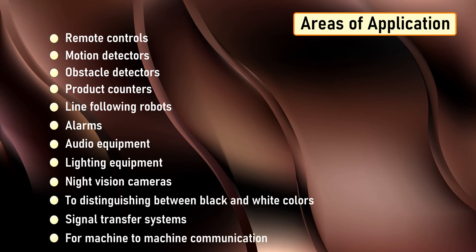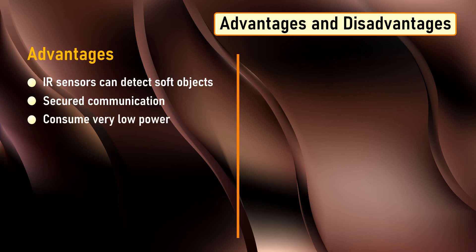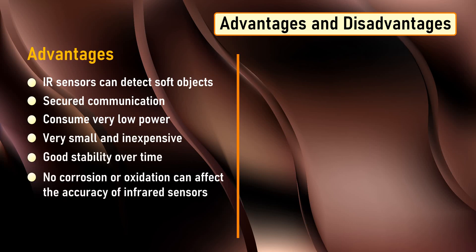The advantages include: infrared devices can detect soft objects which may not be easily detected by ultrasonic sensors. They provide secured communication due to line-of-sight or point-to-point mode of communication. They consume very low power to operate. They are very small and inexpensive. They provide good stability over time. No corrosion or oxidation can affect the accuracy of infrared sensors. They deliver high repeatability.